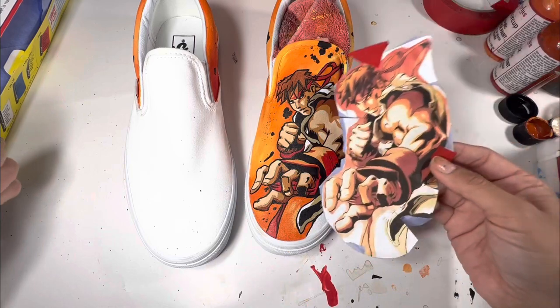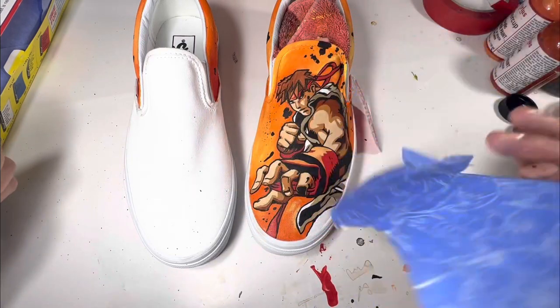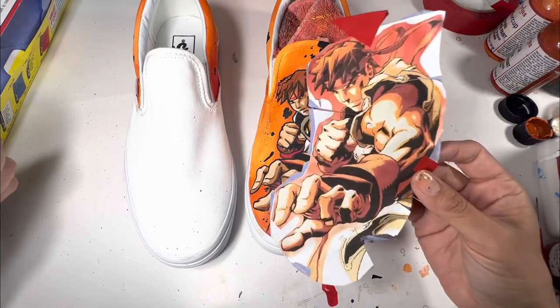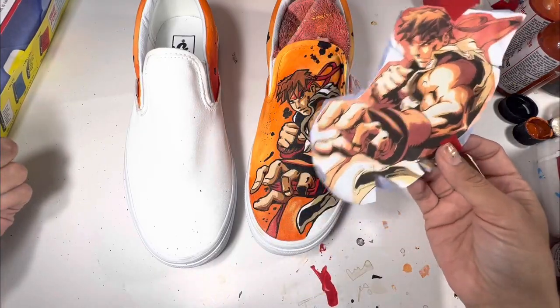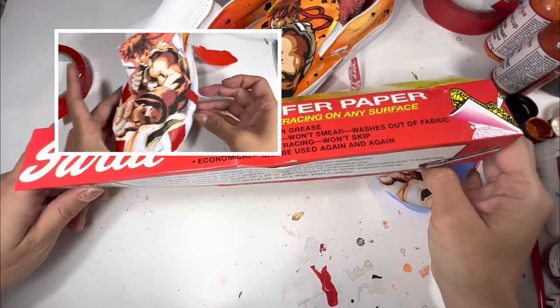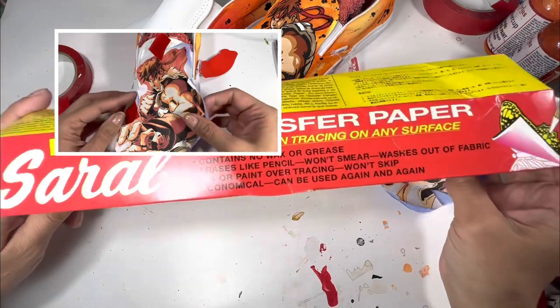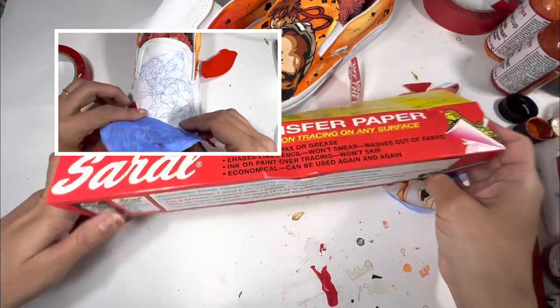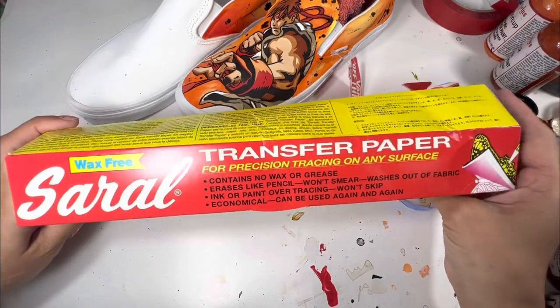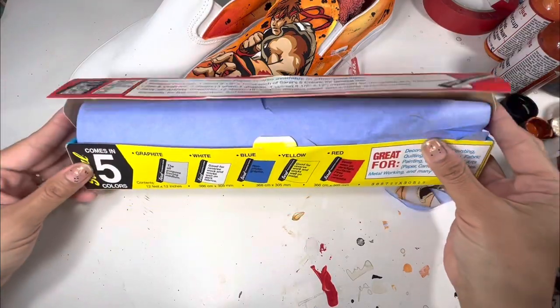I then fit it to the front of the shoe and traced all of the line work to best fit the area. If you are here just to get more information on the transfer paper, then welcome. If you want to stay a little longer you can see the entire process of Ryu being painted. I did purchase the Saral transfer paper off Amazon — there is an affiliate link down below.